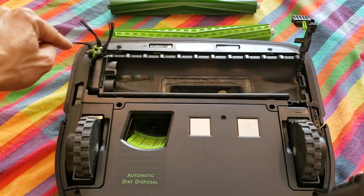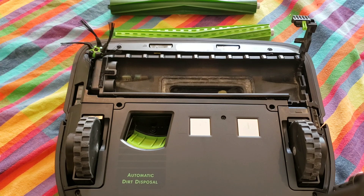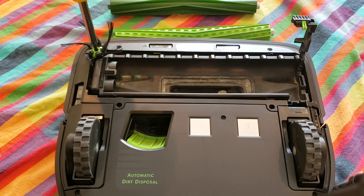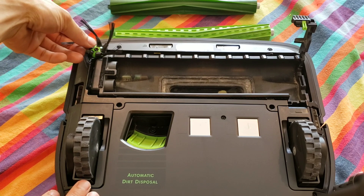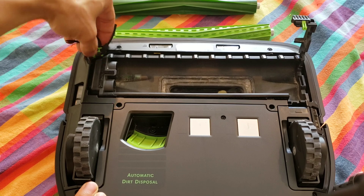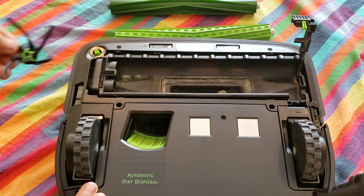Before removing the four screws, make sure you remove the side brush first. The side brush is held on by a single screw — it's a Phillips type head. Gently grab the base of the side brush and lift up. You don't want to grab the bristles because they might pull out of the housing.